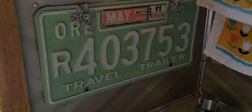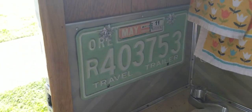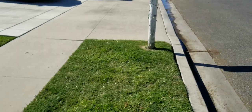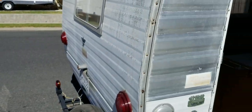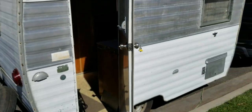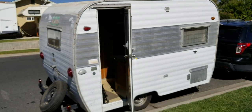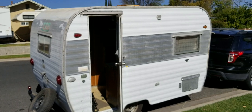This is the original license plate — Oregon, Beaverton Oregon. That's where they're made. Pretty excited! Subscribe so you can see the updates. Alright, see you guys next time.